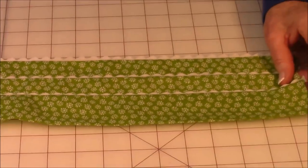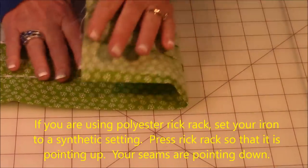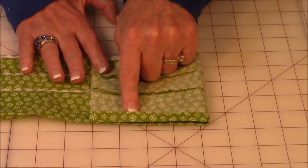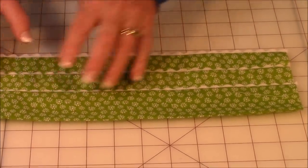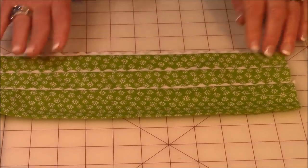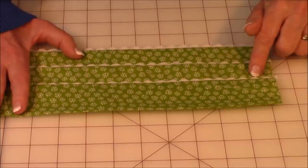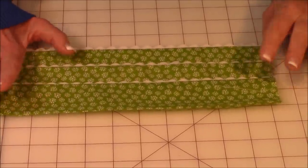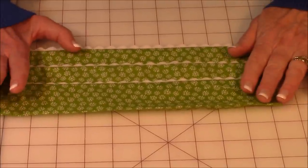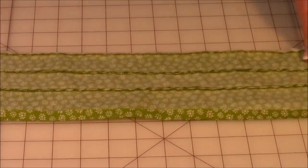Go to the ironing board and press the border, making sure the rickrack faces up and seam lines face down. Start by finger pressing a little bit because the rickrack makes it tricky. When using your iron, make sure it's on the right setting — my rickrack is polyester and the fabric is cotton, so set it to the low synthetic setting. I forgot to do that and my rickrack began to melt, so be careful. Press all the way across.